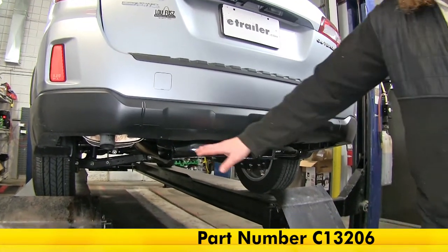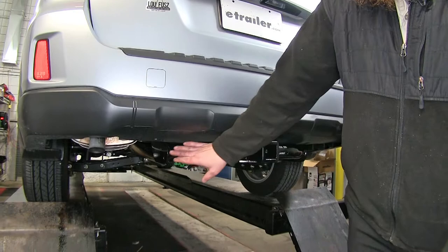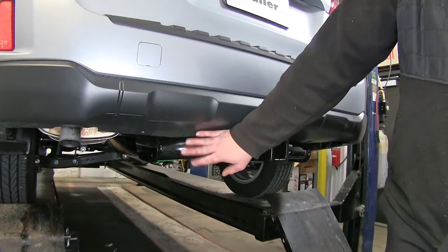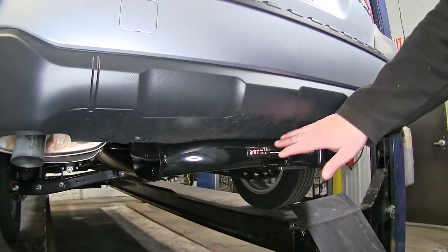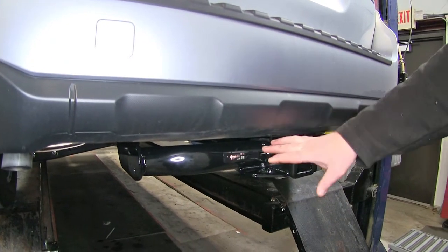Here's what our hitch is going to look like once it's installed on our vehicle. It's going to be nice and tucked up underneath the back end with that nice round stock and fully welded design with black powder coat finish, so it's going to help blend in to the road and the undercarriage.